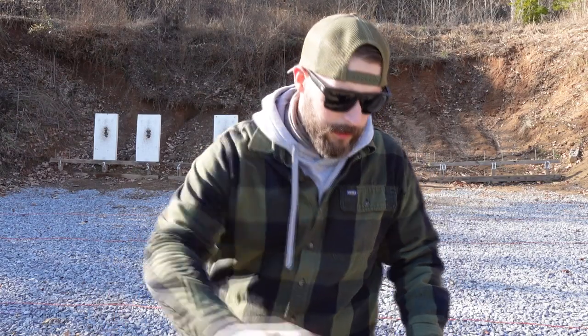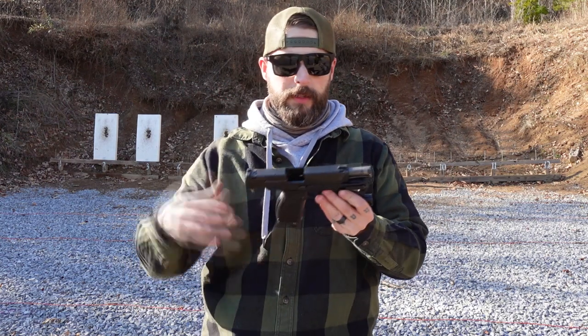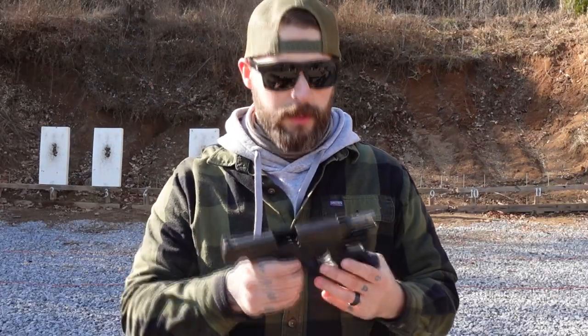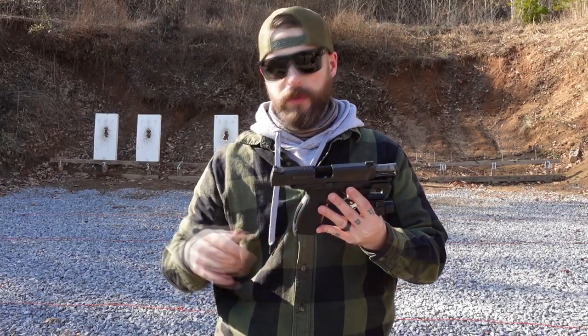Hey guys, welcome back to Gunny TV. Today we're talking about another Remington — this is the third Remington in a row, and this one is a special one. I haven't seen a lot of reviews on this, so when Michael the owner showed me this pistol, I had to go through a lot of websites to find out what this really is.